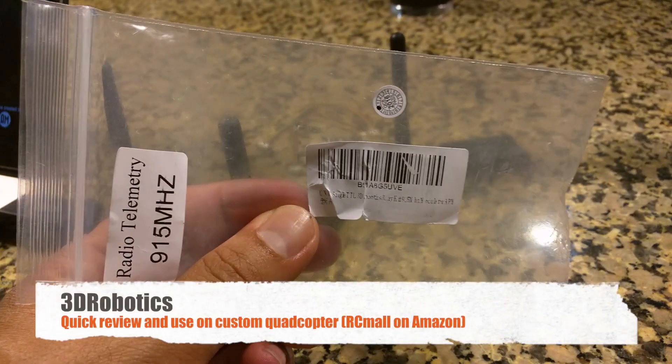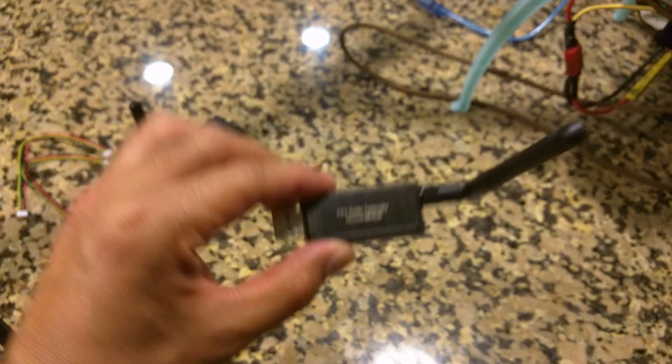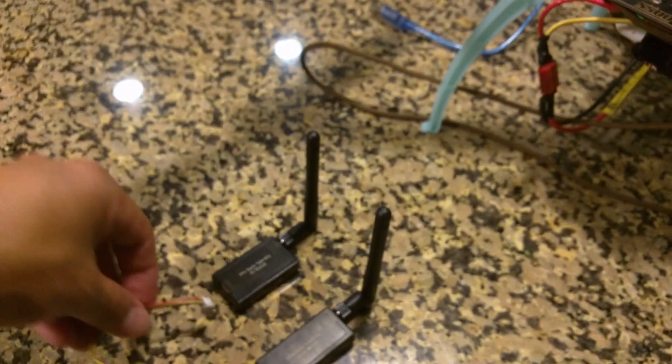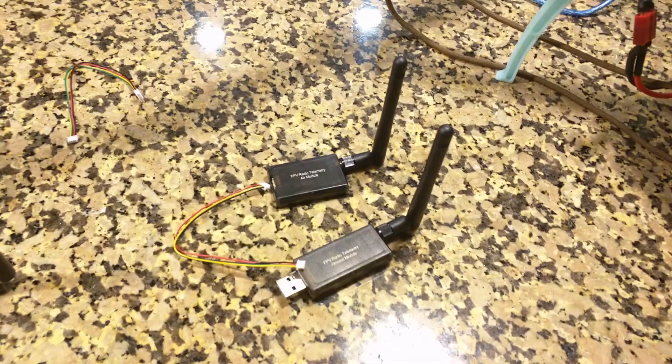3DR Robotics 3M telemetry kit. You connect this to your laptop for the ground station controls, and you would connect this with a connector to your quadcopter, which connects to your APM flight controller.